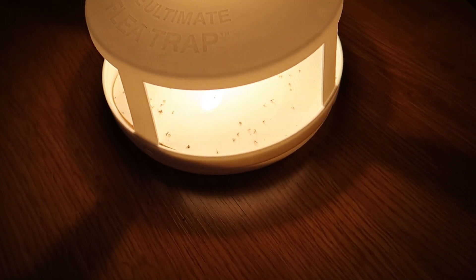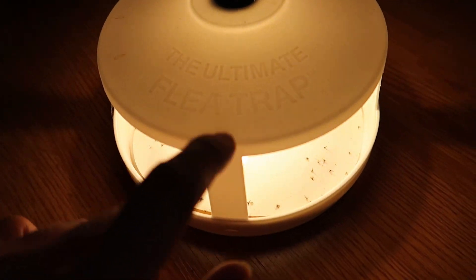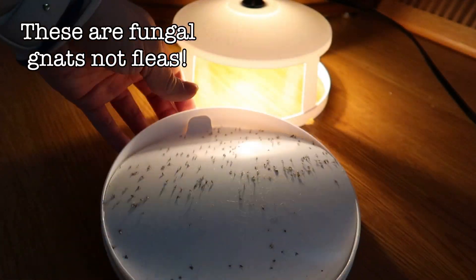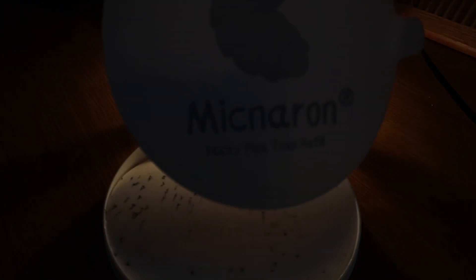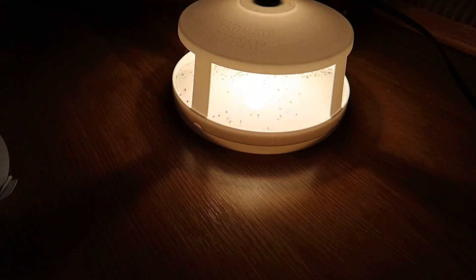Another thing I like to do — if you're grossed out by bugs, maybe skip ahead a little bit, because I'm about to change this out. I discovered these when we had fleas on my cat. It is a flea trap, as the logo says here. It's just a sticky pad with a light inside. See how disgusting that is? Look at all those fleas. I get my replacement ones on Amazon — flea trap refill. I put it by the plant that has all the gnats, and it collects a lot of bugs in the summertime. It collects a lot of mosquitoes. Love those things.